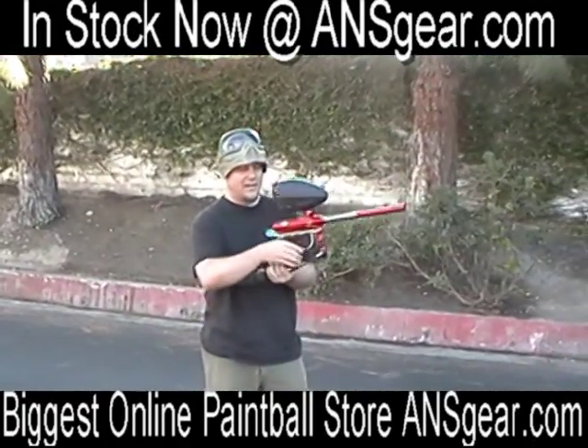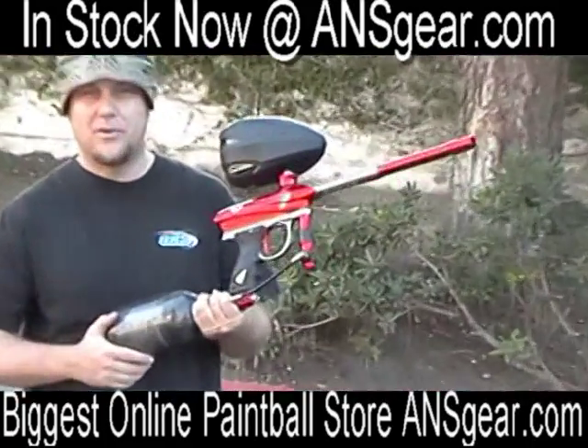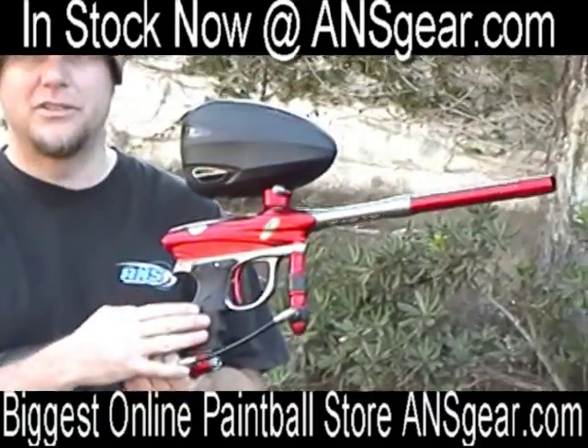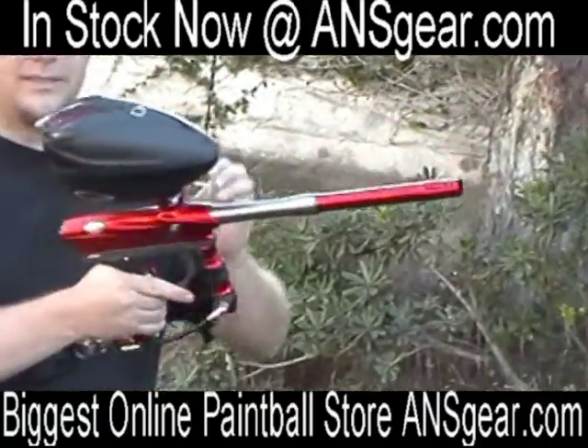Hey everybody, it's Rory from A&S Gear. We've got the 09 PMRs. These have the ultralight frame on them. We've got a rotor on them. We've set the gun to ramp. I'll go ahead and shoot it for you. You guys go check it out.